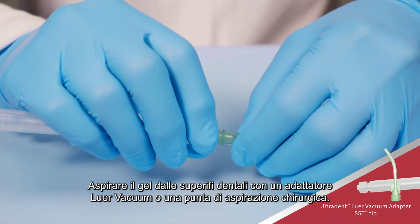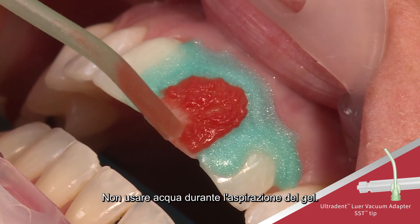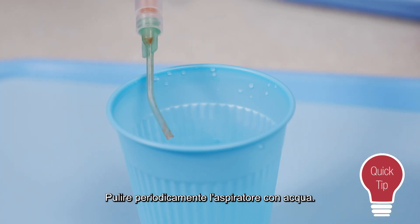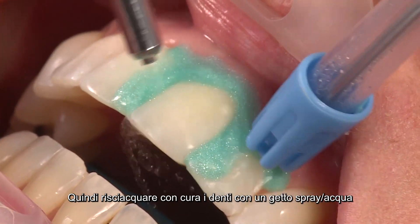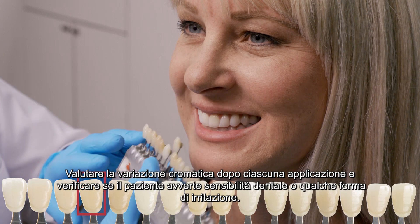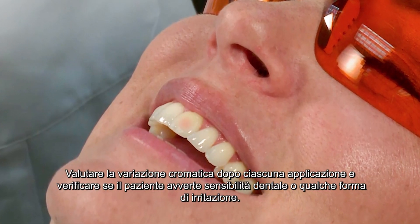Suction gel from teeth using the Luervac adapter and surgical suction tip. Do not use water while suctioning gel. Clear suction periodically with water. Then thoroughly rinse teeth with an air water spray. Evaluate shade change after each application and monitor the patient for sensitivity and irritation.